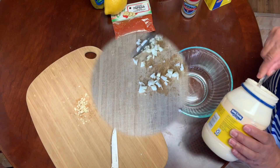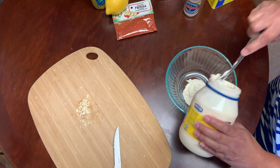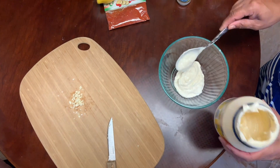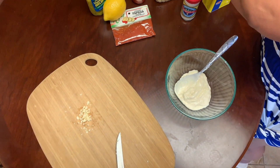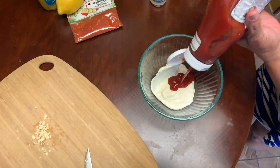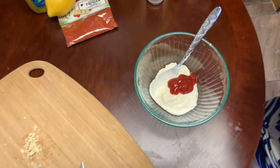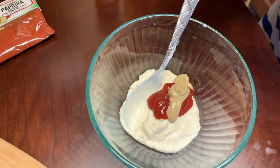We're going to start off making the remoulade sauce. We're going to get our mayonnaise in the bowl — not much, just by the eye, just a little mayonnaise. Next we're going to put in a little ketchup, just a dash of ketchup. Next we're going to put in a little Dijon mustard.